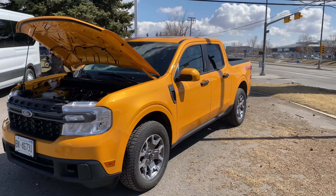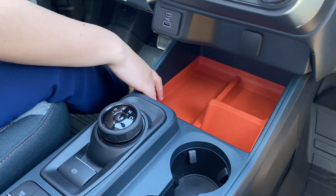Ford just dropped off its 2022 Maverick, and here's what you auto know. We can't get over this insane interior — you've got orange interior accents and a dial shifter saving you tons of space.